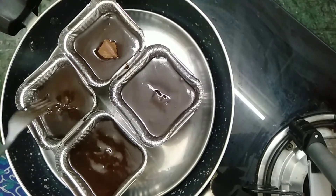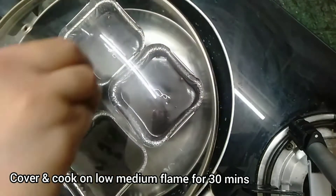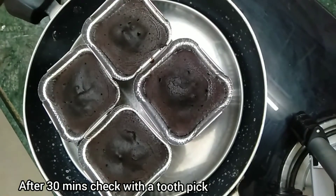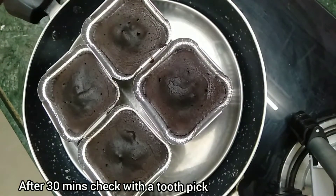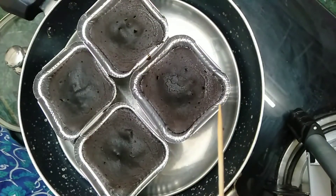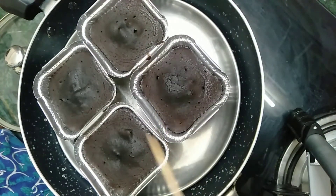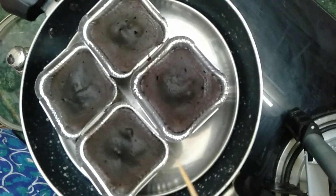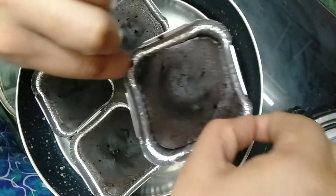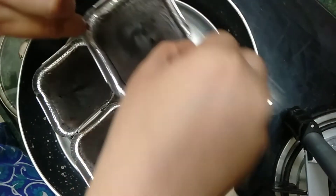Cover with a lid and cook on low-medium flame for 30 minutes. After 30 minutes, check with a toothpick at the sides of the cake — don't prick in the center as there will be chocolate. If the toothpick comes out clean, the cakes are baked. If not, cover with the lid and bake for two more minutes, then check again.